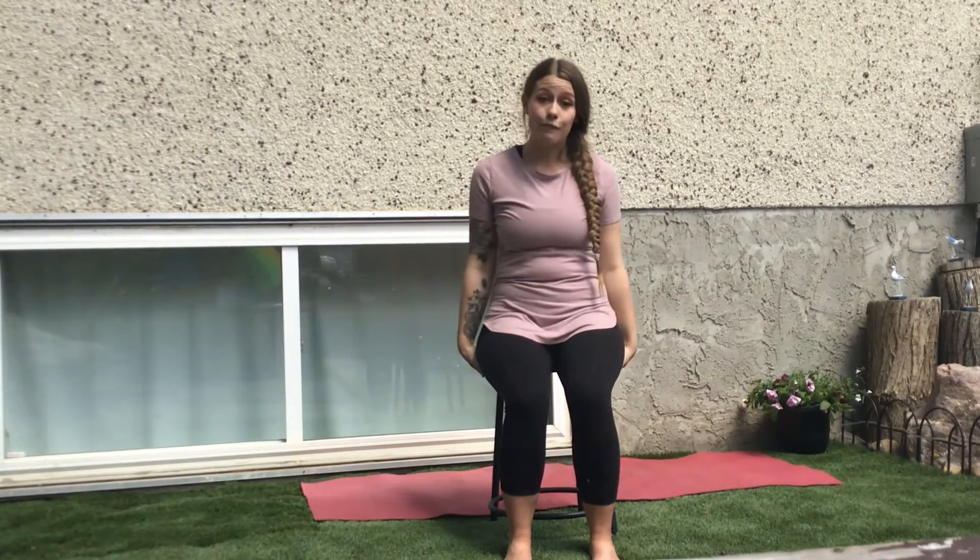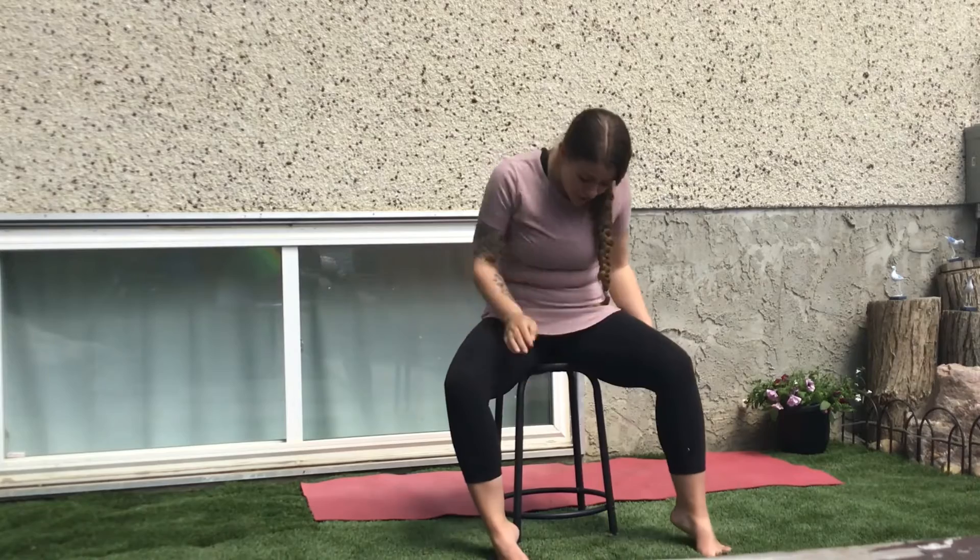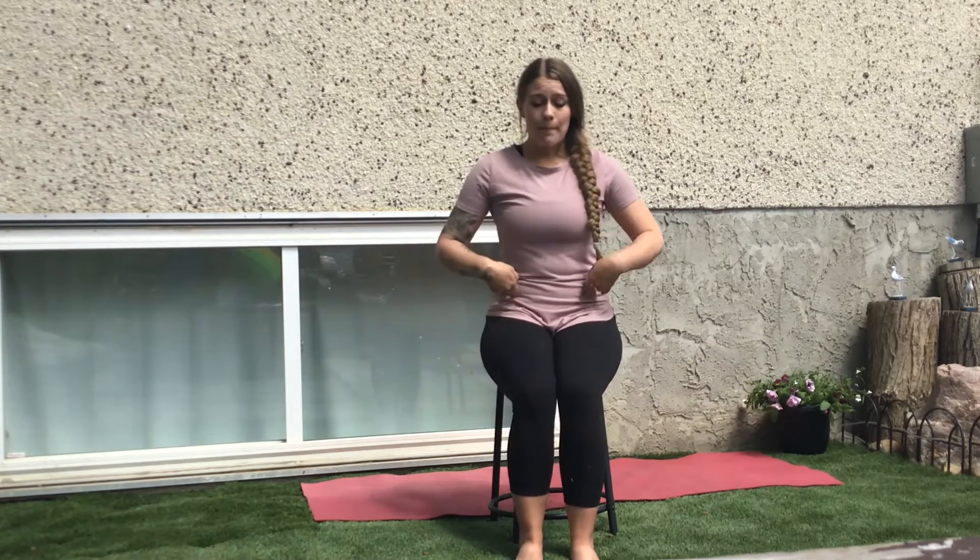Hi everybody, so today we're going to be going over a trunk rotation stretch in a seated form. So I have a nice little stool here underneath my bum. What we're going to do from here is drive those heels down into the dirt. That's going to make sure everything's nice and stable. We're going to work from the bottom up.